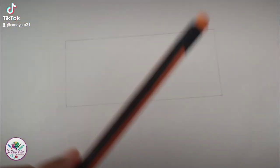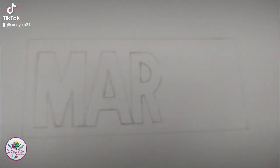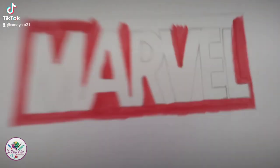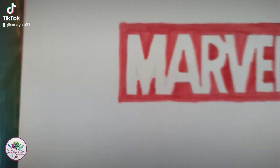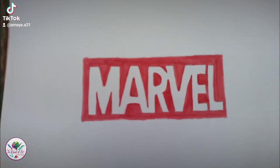Hey everyone, welcome back to my channel. In the world of art today, I'm making a Marvel Cinematic Universe drawing. I'm gonna start off with a rectangular box by writing Marvel in it and coloring the edges. I'm using both markers and color pencils for this video, including a black pen.